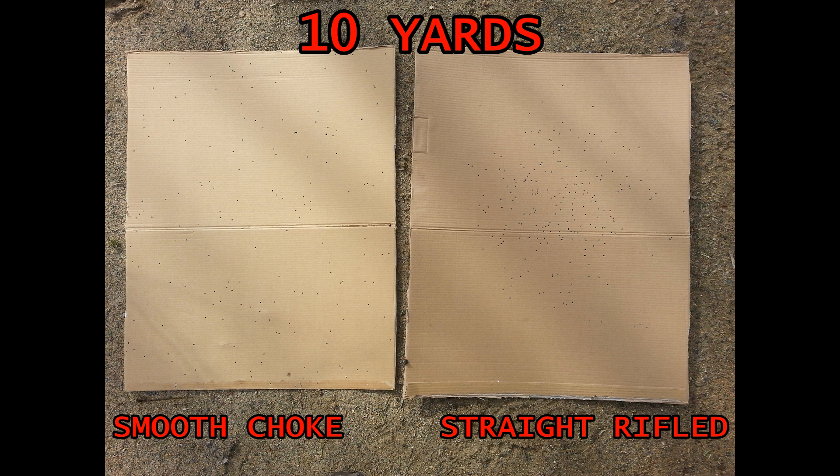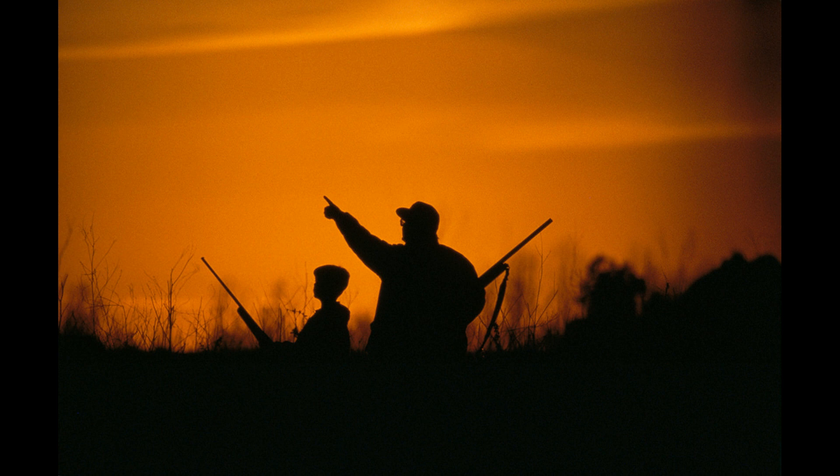In hindsight I should have put these targets out further, or perhaps had a couple of ranges for you to look at, and I apologize for that. But it doesn't take much imagination to see that if that smoothbore pattern — if you even wanted to call it a pattern — looks like this at just 10 yards, it's going to be pretty useless by the time it reaches 15. I wouldn't rely on it to kill a small game target at just 10. So to all of you wondering what kind of difference that straight rifle choke makes in the Circuit Judge — it makes all the difference when it comes to birdshot.